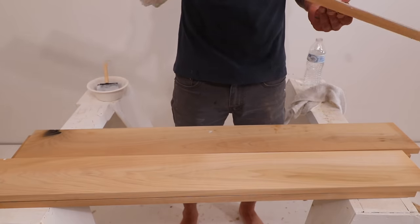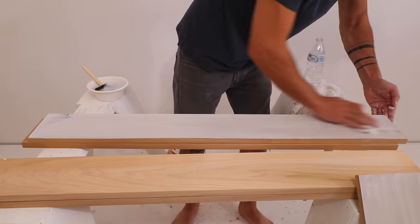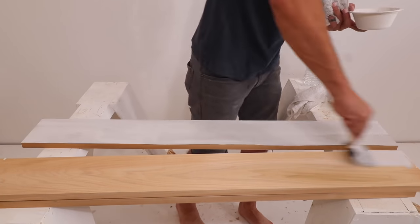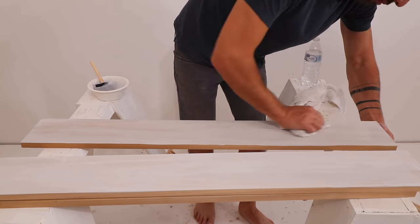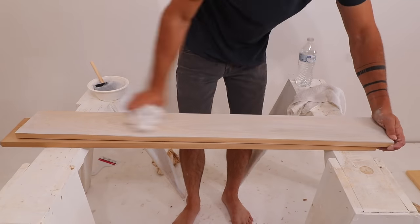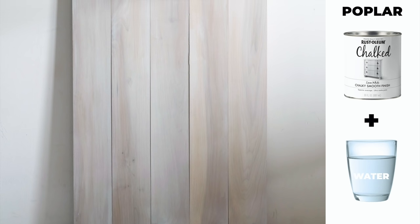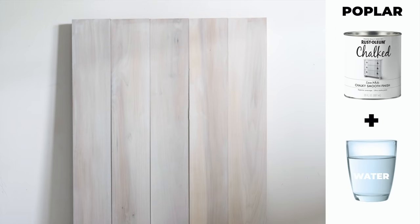This diluted paint mixture absorbs right into the wood. And once again, I use a rag to kind of even it out. The result is a real subtle, nice hazy finish. You can layer on additional coats of diluted paint to reduce the visibility of the wood grain. I love using poplar and this technique when I want a super matte finish, and the chalk paint is perfect for that. It just has less of a shine than even a flat latex paint would.